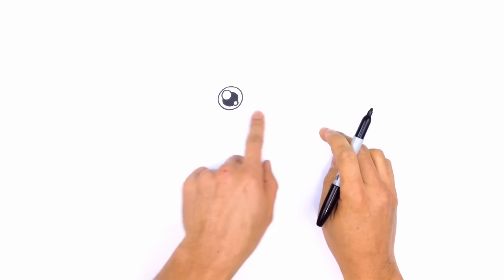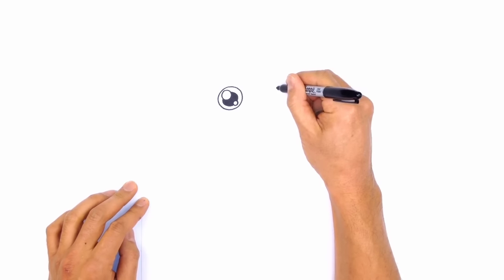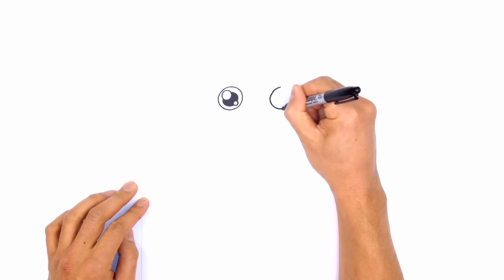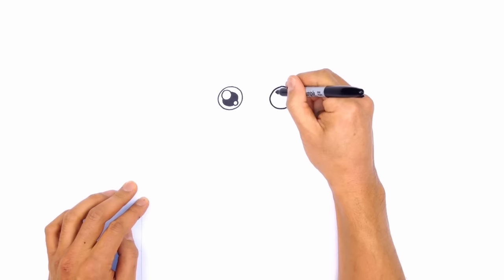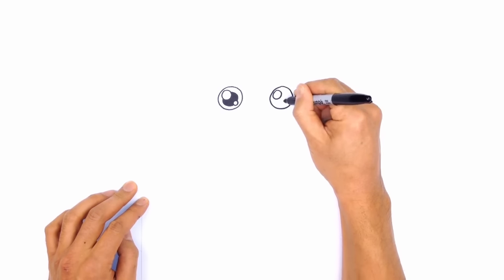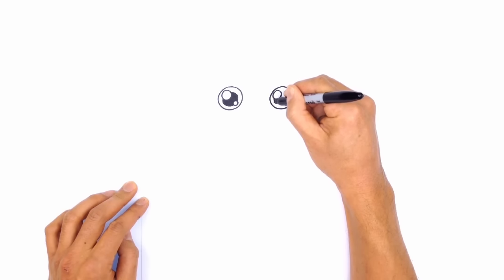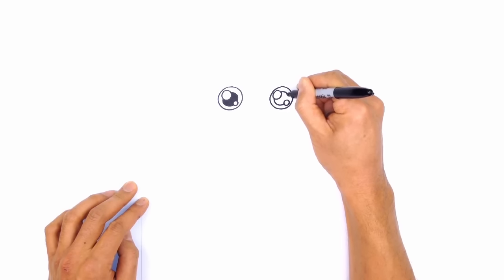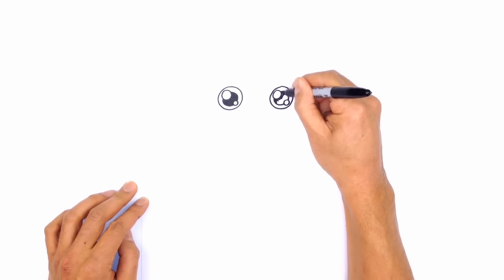Now let's move over to the one on the right. I'm going to draw the same size circle on the right side, starting at the top, working our way around and back up to the top again. From here, let's draw that same highlight circle on the top corner, and then a smaller one on the bottom right. We'll go ahead and draw the pupil in behind — a slightly smaller circle, just tracing the inside circular area around. We'll color this one in black.